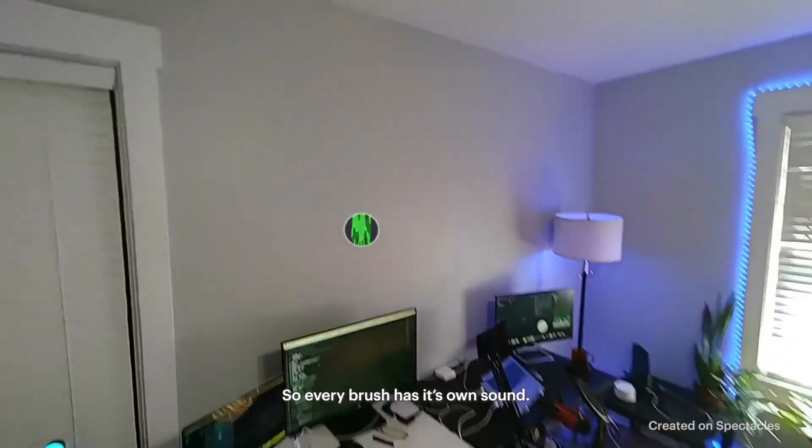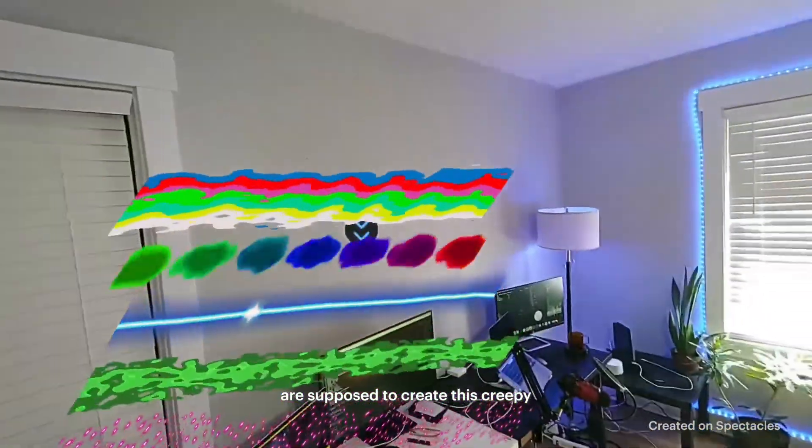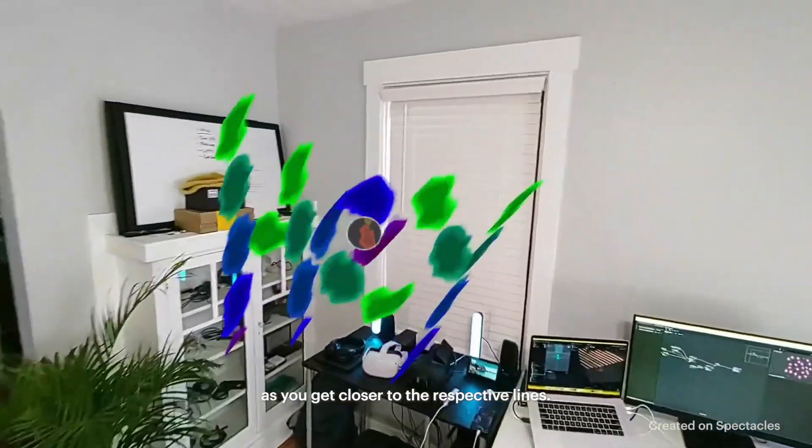Every brush has its own sound. When layered together, all the sounds are supposed to create this creepy digital forest type of vibe. The sounds should get louder as you get closer to the respective lines.